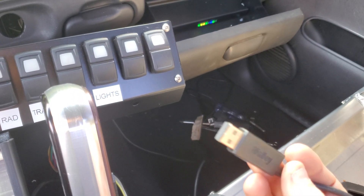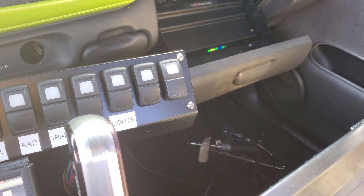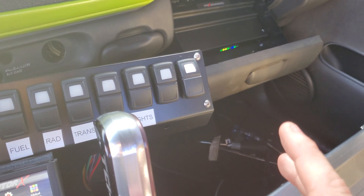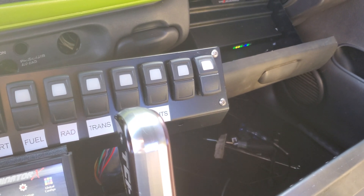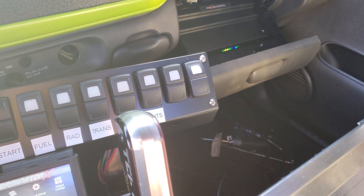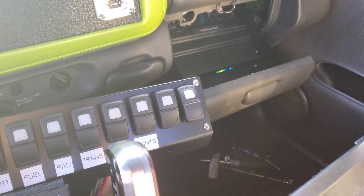Just go into the Holley software and upgrade it to the newer software and everything will be good. It gave me a couple of errors loading in the first tune I had for the IO, so I went in and reflashed an older tune and it worked perfectly. The truck starts, everything runs, and I didn't have to wait six weeks to get my ECU back in the middle of summer right as racing season is starting.